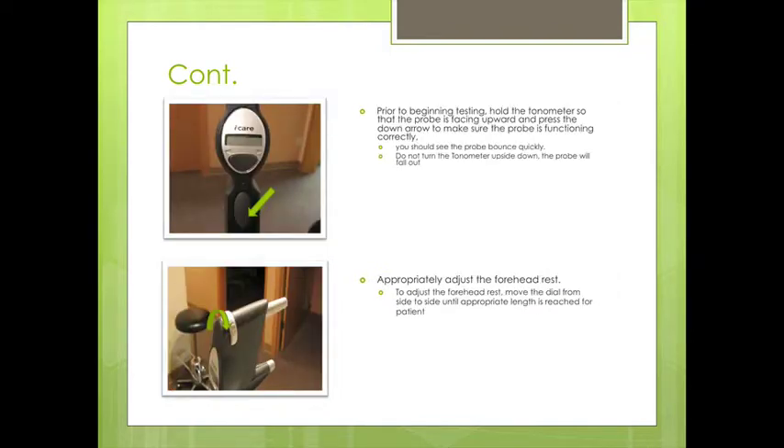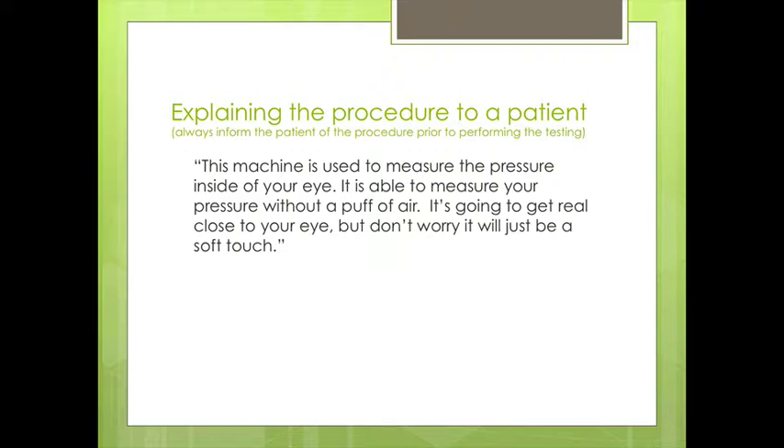Prior to beginning the testing, we want to hold the tonometer so the probe is facing upwards and press the down arrow to make sure that the probe is functioning — you should see the probe bounce quickly. Don't turn the tonometer upside down as the probe will fall out. The gray component that sticks out touches the patient's forehead, and the dial on top adjusts it back and forth to be appropriately measured for the patient.